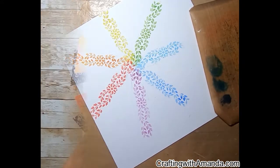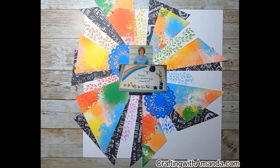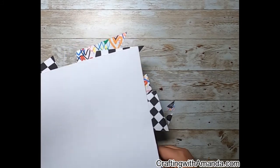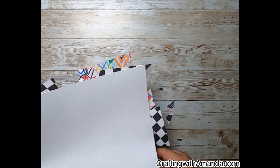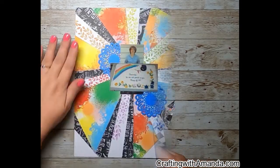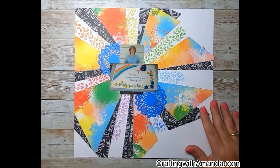I'll clean up my stencil off camera. I've gone ahead and glued down the black base pieces and the bright colored pieces from Fresh Paint. I'm going to trim off the edges that hang over the sides of the base page. One thing I didn't talk about — I used the small doily from the Hope and Kindness collection.